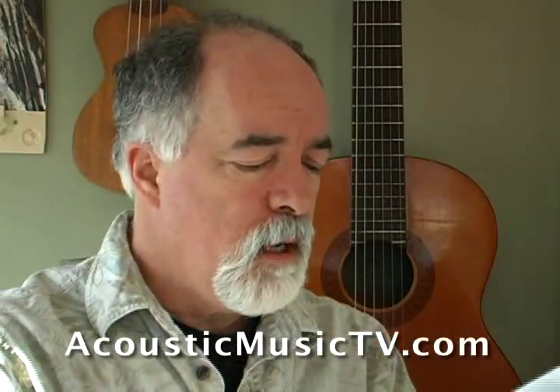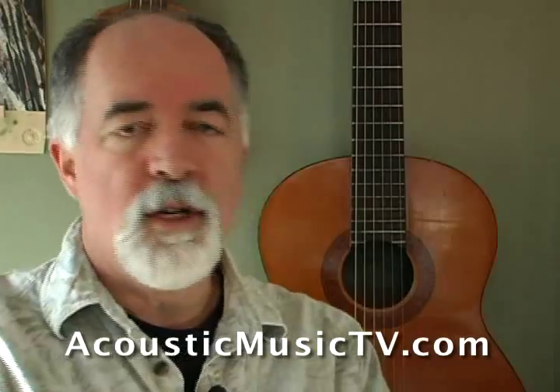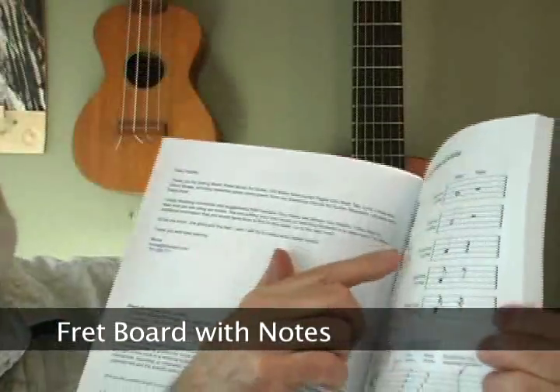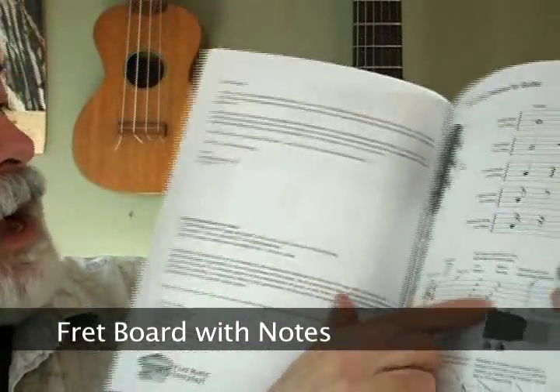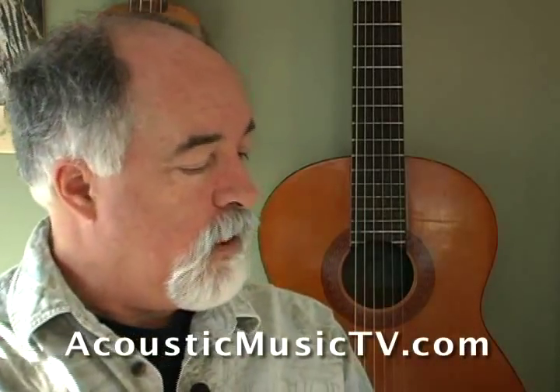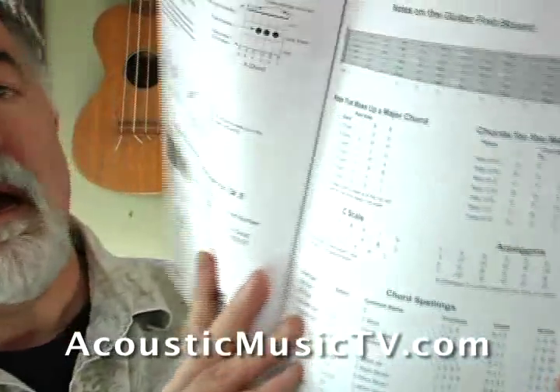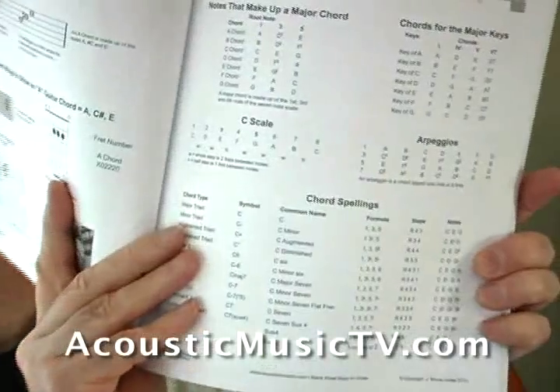At the front of the book we had a request to add a little bit of music theory, just enough to kind of get you going. You'll see in the front we have a fretboard, different kinds of notes and how they're written, how tab is written, and a page on what a chord is. There's also a popular reference page that has all the chord spelling.